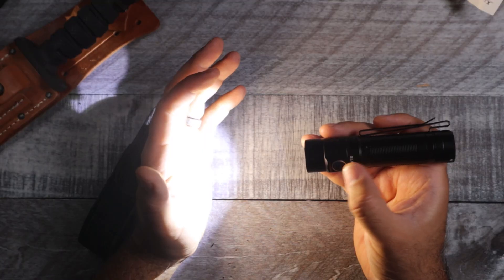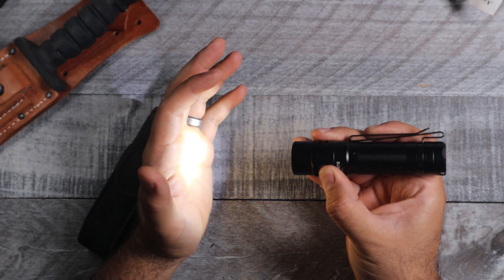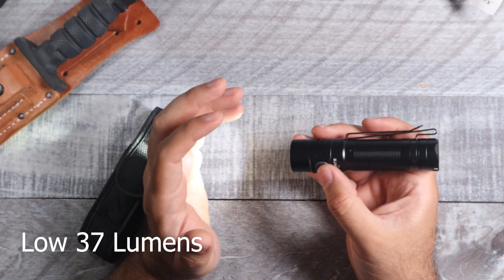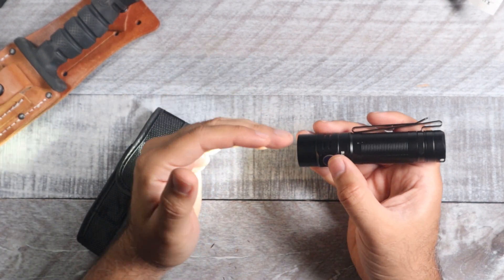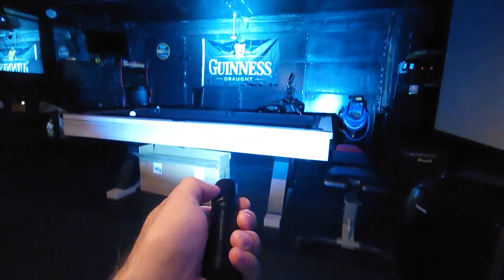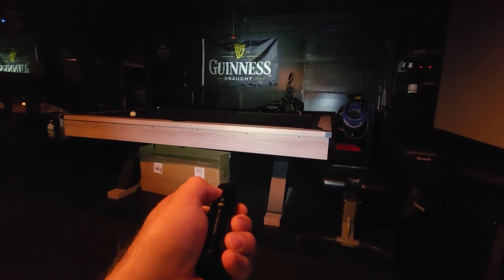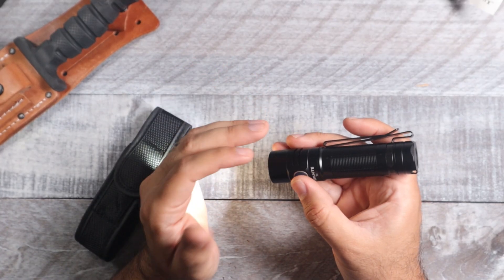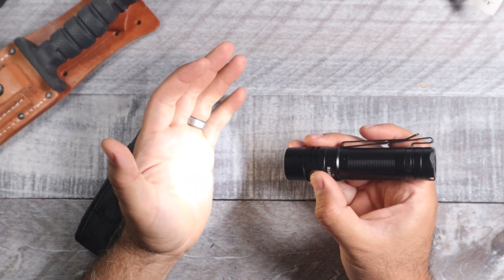To turn on the light and go through the rest of the modes, you click it once, and then if you hold down the button it'll go to its lowest setting and flash when it's at the lowest — that's going to be 37 lumens. This light has an infinity mode, so instead of discrete steps like low, medium, high, and turbo, you just hold down the button and stop it anywhere in between.